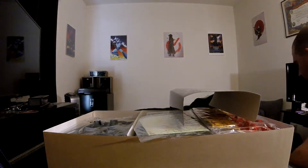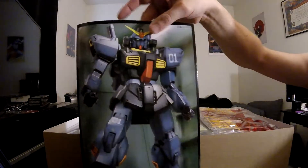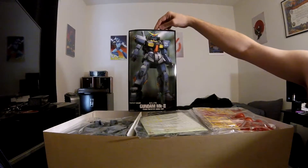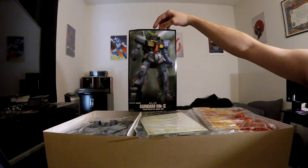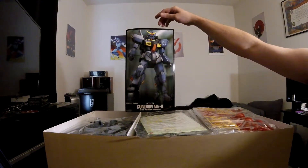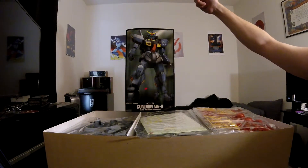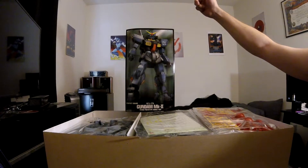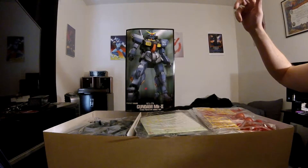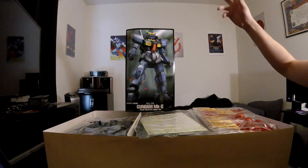Alright, so first things first, opening it up — it is a little different. This one comes with a nice, pretty cardboard cutout, just a little cardboard stand with a really nice picture on the front of it for the model. It's kind of neat. I haven't seen one of those since I think I built the GPO-2 Master Grade, like 10 or 15 years ago, so I haven't seen one of these in quite a while. It's actually kind of nice to see one again.